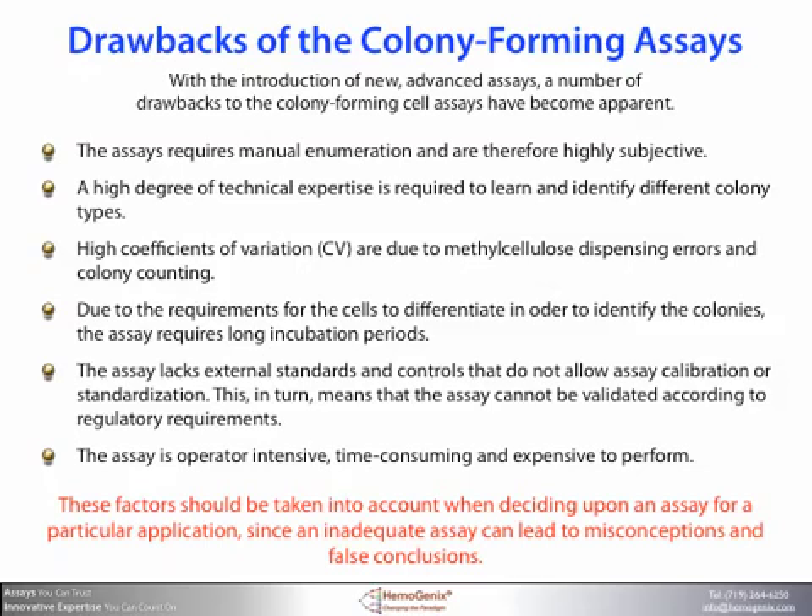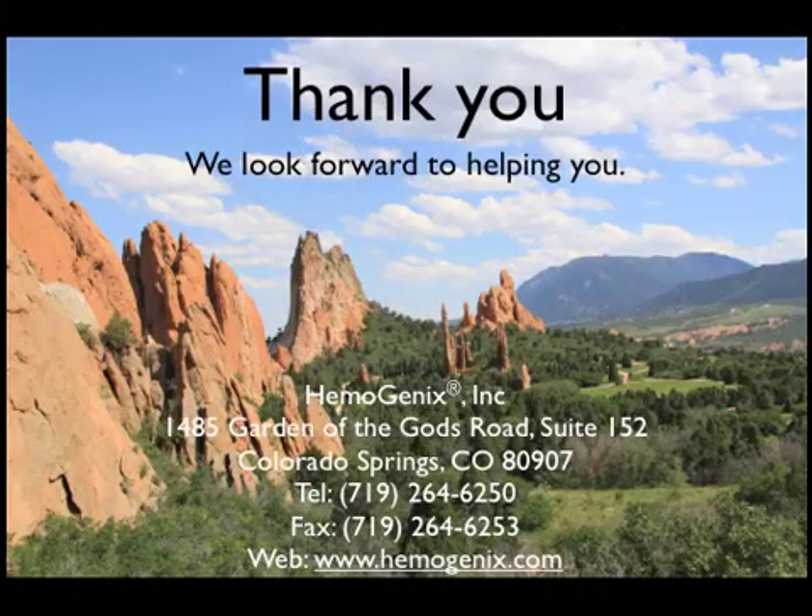A clear example of this is the notion that the CFU assay is a potency assay for cell therapy. The drawbacks shown preclude it from being a potency assay. This will be discussed in detail in our technical guides on potency for cell therapy products. Be sure to look at the videos on Colony Grow, CAMEO4, and CAMEO96. Please contact us with any questions — we look forward to hearing from you. Thank you.